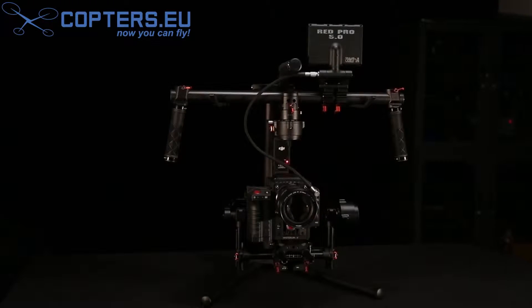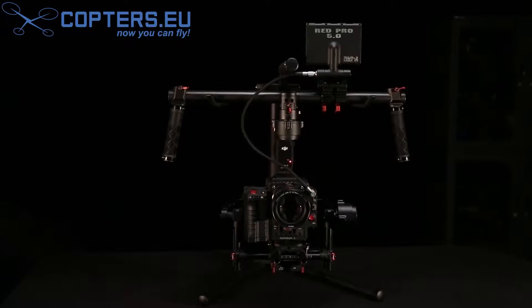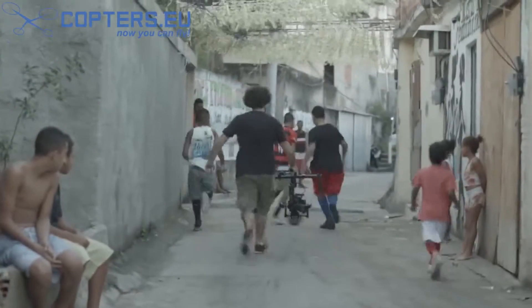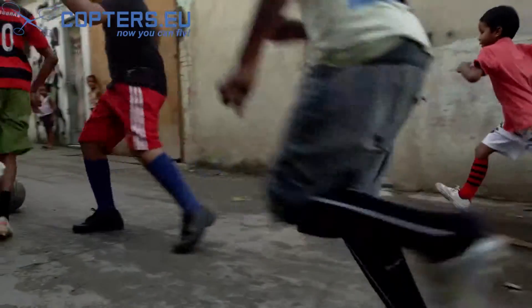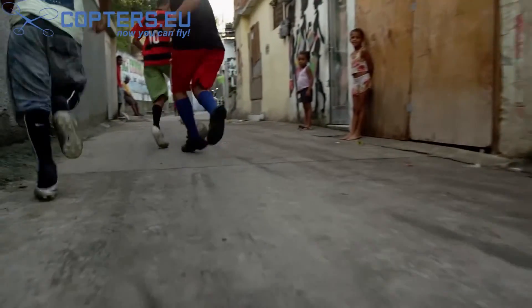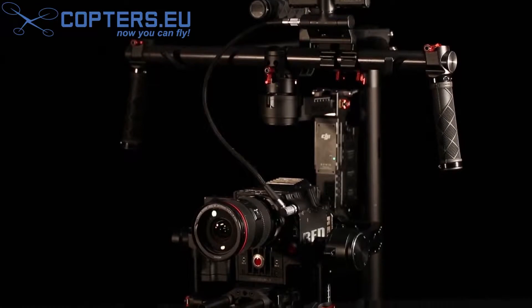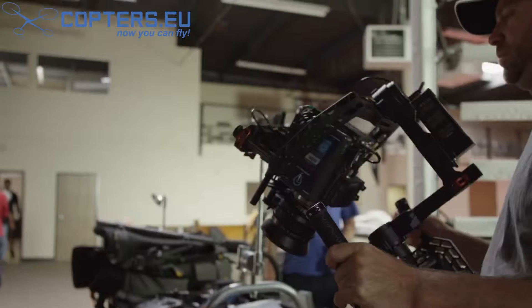Today, I'm excited to show you the DJI Ronin, a brand new camera stabilization platform that will change the way you shoot. Traditionally, setting up dolly tracks or dealing with the size and weight of manual stabilizers eats up time and manpower on set. With the Ronin, we've tackled these problems head-on. We've taken our years of expertise in aerial cinematography and poured that knowledge into our first three-axis handheld camera gimbal for filmmakers.